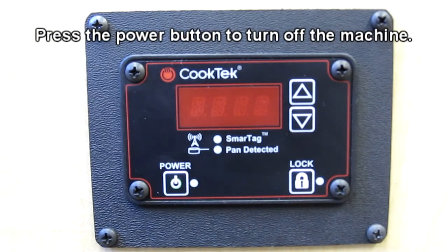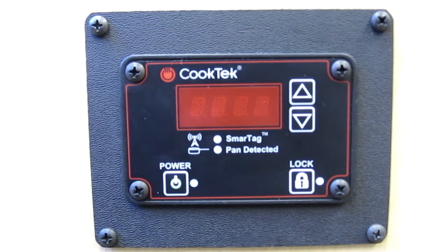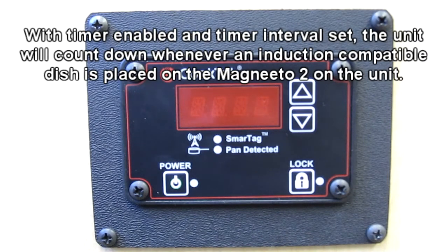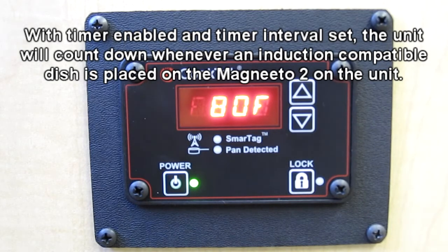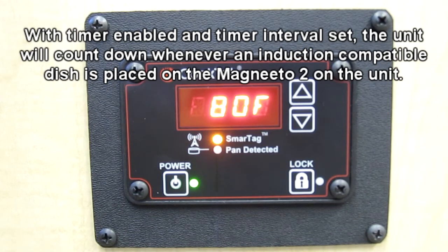Press the power button to turn off the machine. With the timer interval set and the timer enabled, the machine will count down the selected timer interval every time the machine is powered on with a Magneto 2 correctly placed above it and an induction-compatible dish placed on the Magneto 2.